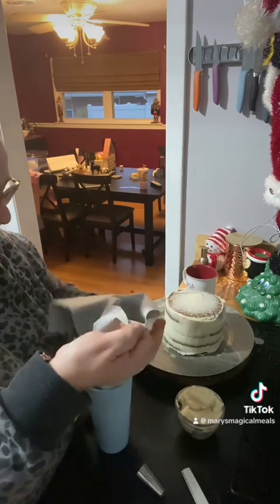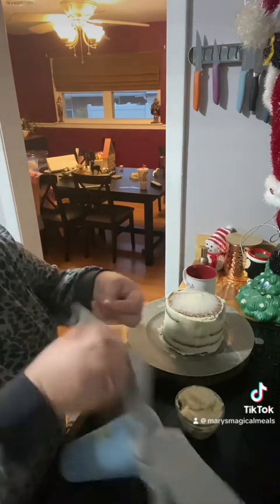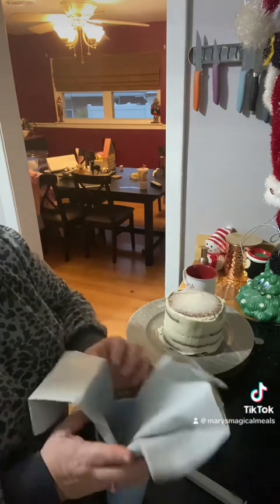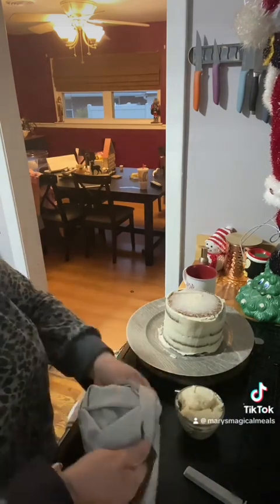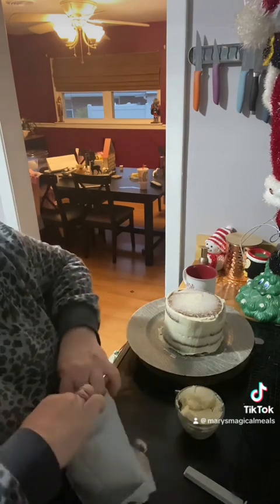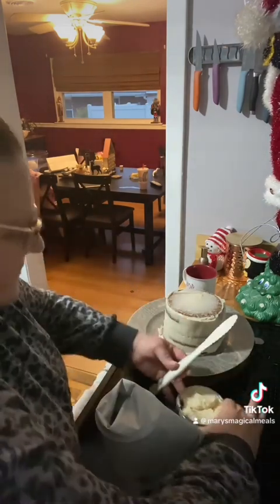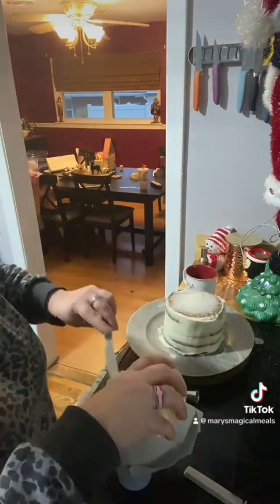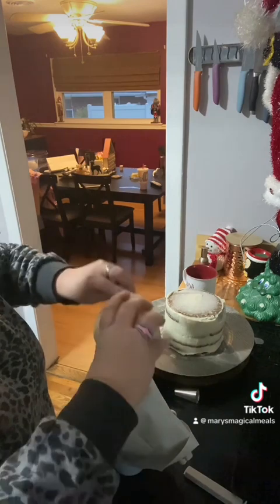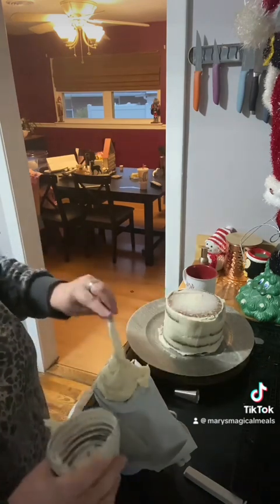You've got one side all ready, now we're going to do the next side and add the vanilla. I'll add the vanilla down in there.